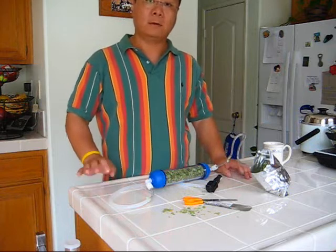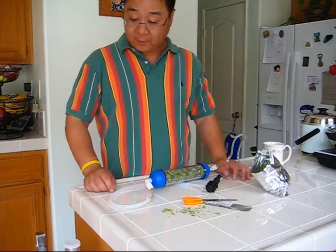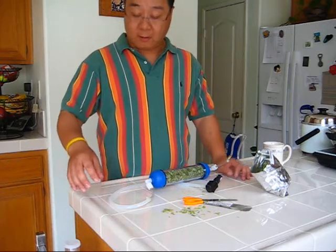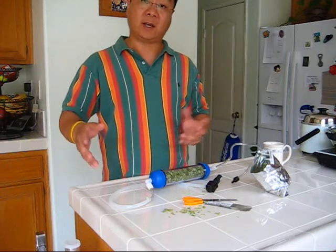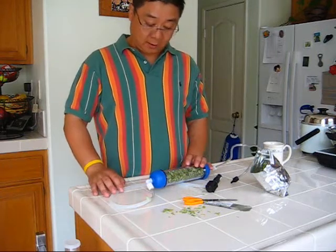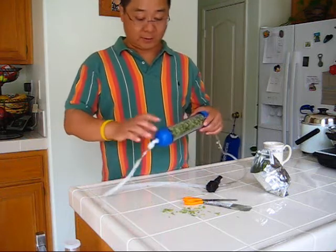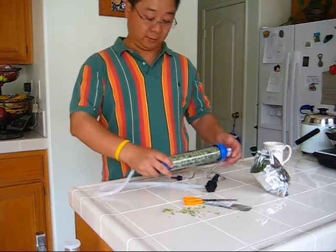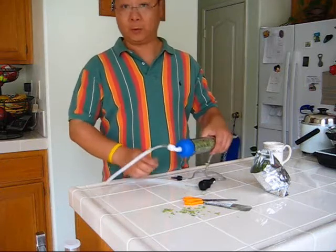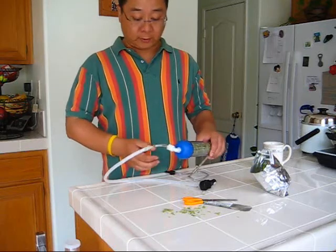There are different ways to dry hop. Normally people put hops in a bag, dunk it in the beer, and let it contact for a week or two. There's also an alternative way, which I'm going to show you here, to add some hop aroma to your finished homebrewed beer.